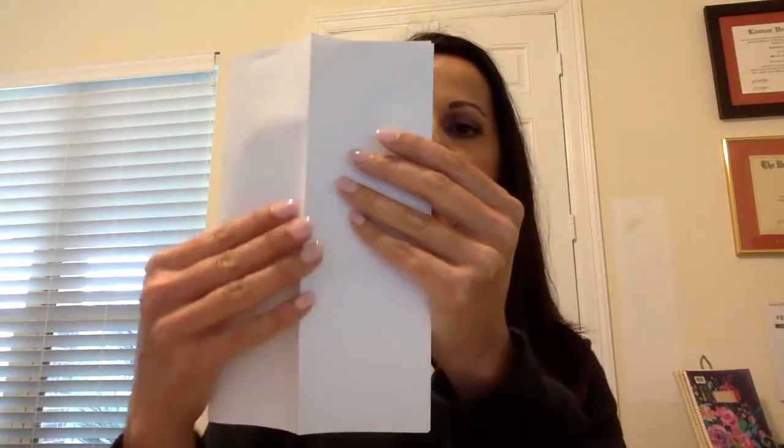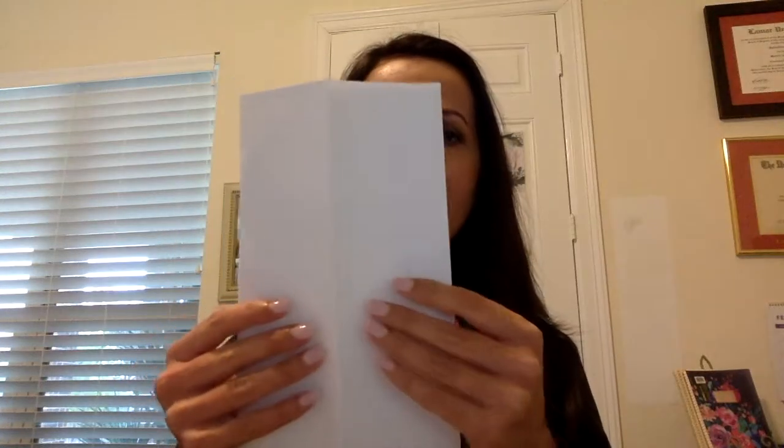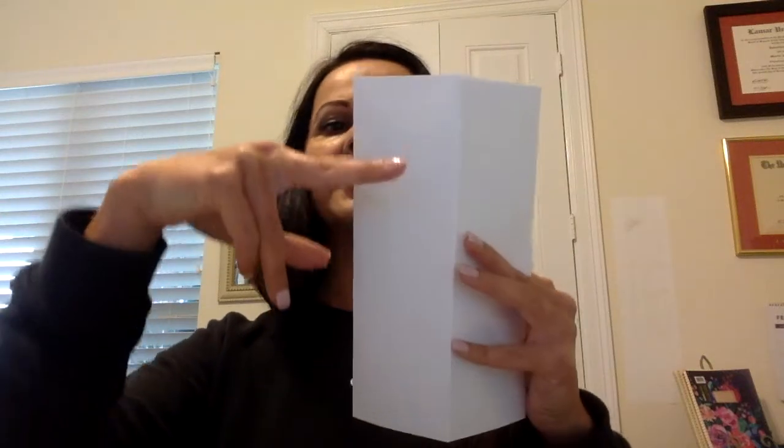Once you have it folded twice, open the fold once. Now we're going to cut only on the edge that's folded. You can see this is my folded edge — I'm going to cut to the center where I've folded. I could cut just twice, three times, or even four times. The more cuts I make, the more sections my students will have to write in. So it's up to you, depending on how much information you have for students to write.